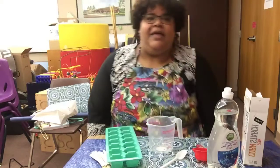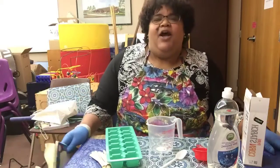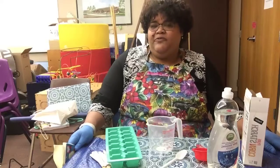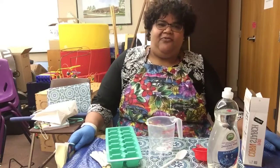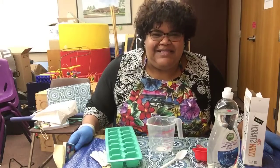Hello and welcome to Nicole's Test Kitchen Steam Edition. Hope you're all having a wonderful Wednesday. It's a beautiful day here in Willits, California, and today we're gonna get messy.